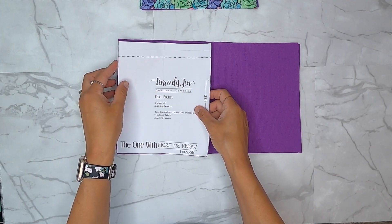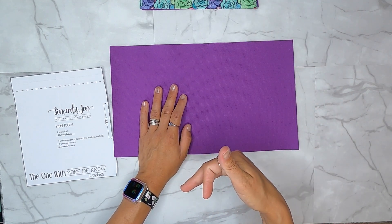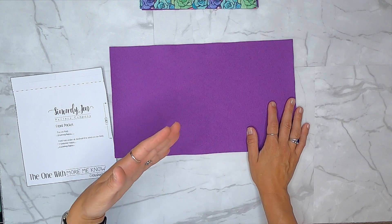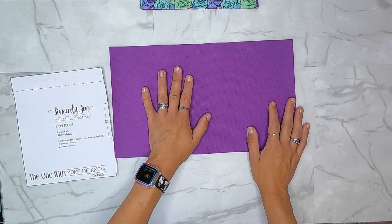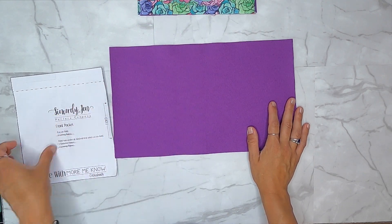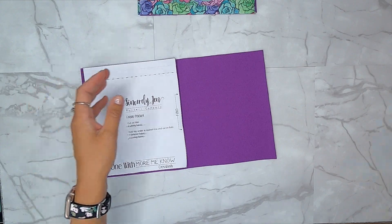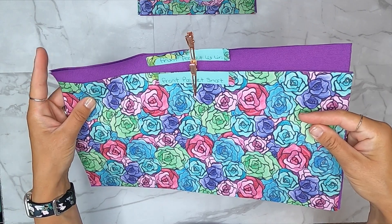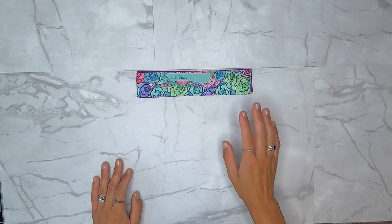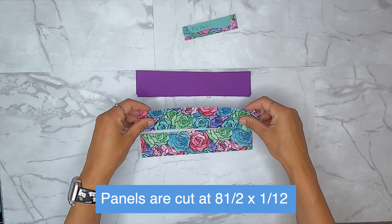I cut two extra lining pieces from that same pattern piece. The reason is I'm going to use them to make my slip pocket on the inside of the bag. I'll add a slip pocket - that's not a required part of the bag, just something I'm adding. I'm also adding a zippered panel closure, so I cut my slip pocket from the same pattern piece. I now have four cuts total: two for the front pocket lining and two extra for my interior slip pocket.